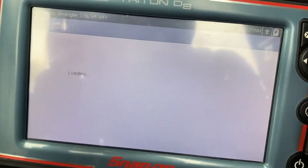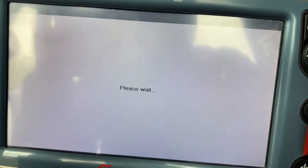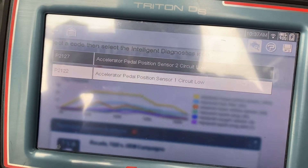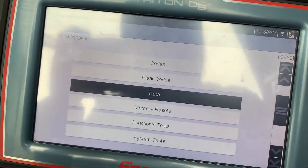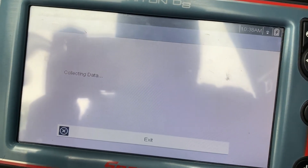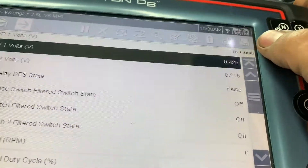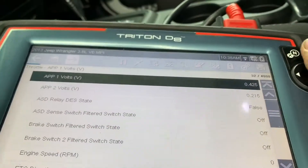Here's the code. I'm going to show you the voltage — the data on it. The voltage is kind of low for the pedal. These two right here — it's barely 0.4 and 0.2. They're way too low.